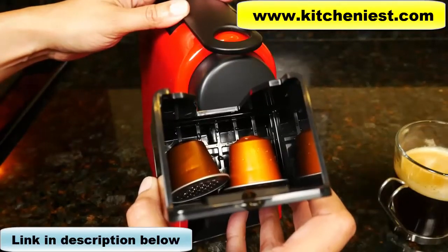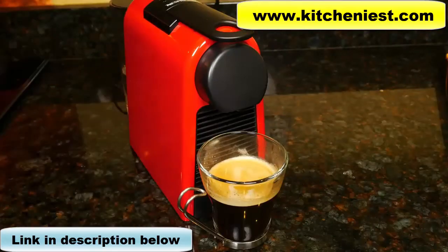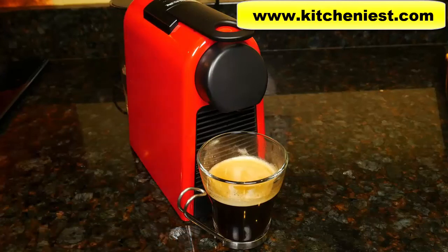The second capsule has ejected. Three minutes after you brew, the unit goes into an eco mode to save energy. The unit shuts off automatically nine minutes after the last brew.